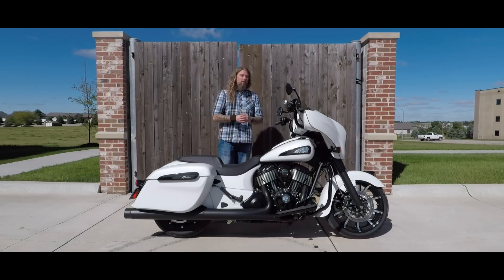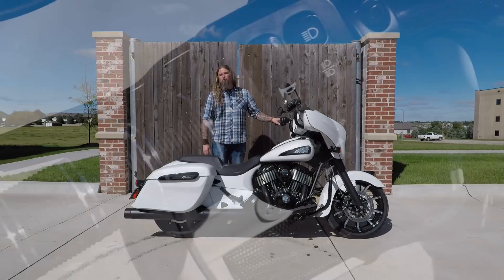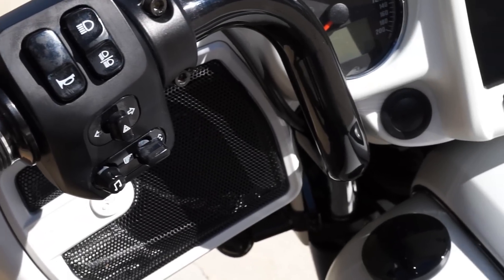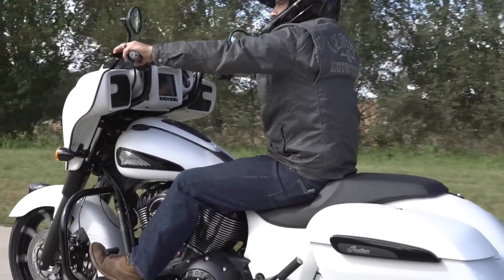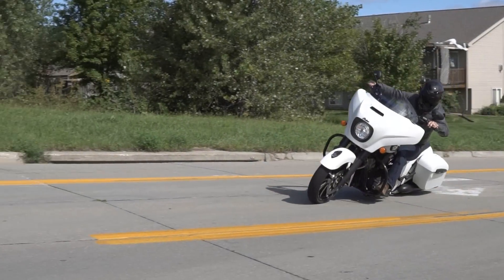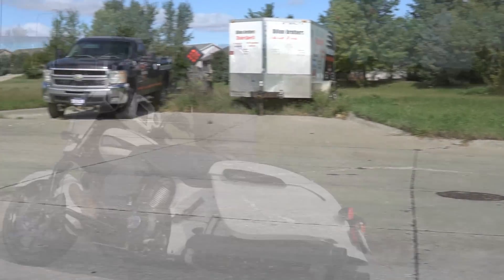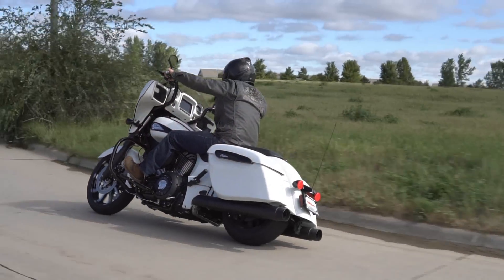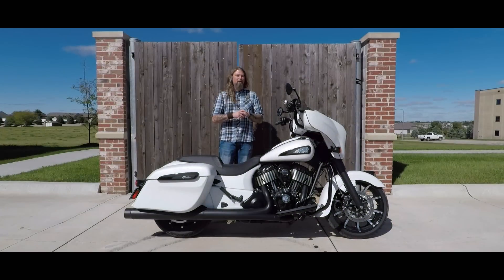On this particular model here, we have done some in-house trick outs to it. This does have the mid-rise Indian handlebars on it, which gives a really nice seating stance. Your seating position on this bike is going to be upright — a standard seating position that gives you really nice control over this motorcycle. You can really dip down into the corners. Your back is nice and straight, and your arms are exactly where you want them to be.